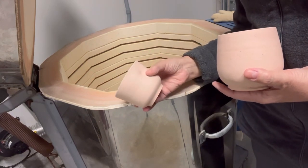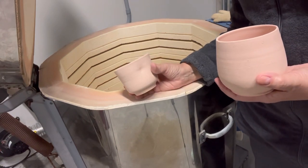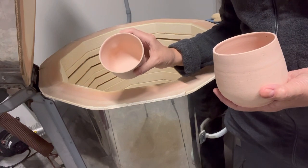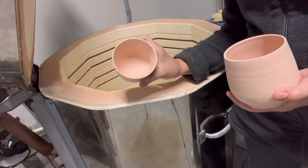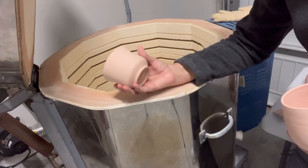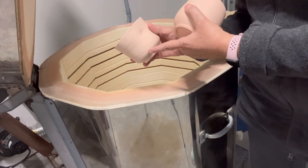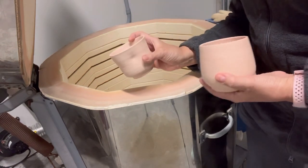This is a cup that my niece's daughter made with me. My niece and her husband came for Thanksgiving, and she loves clay, so I was showing her how to throw a piece on the wheel and we made this cup together. It has an indentation so she can hold it. She asked me to glaze it in pink and purple — pink here with purple dripping over the pink.